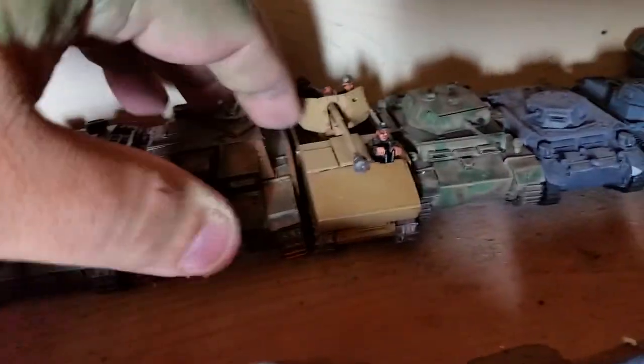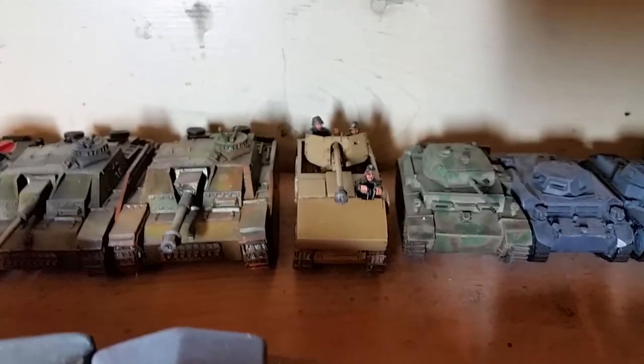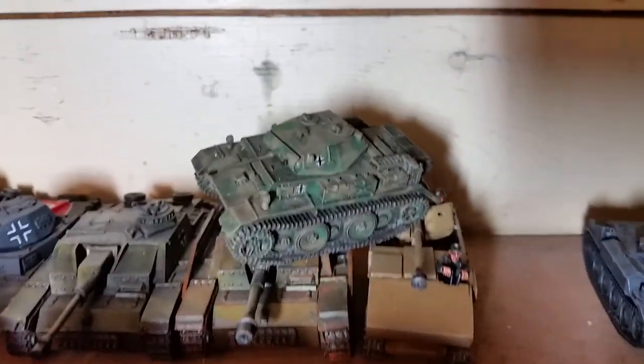There's my RSO — recently built — my RSO Pak 40. Then I have a Luchs, or whatever you want to call it, next to that — really small little tank, for late war obviously.